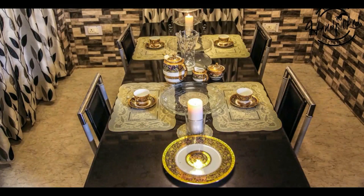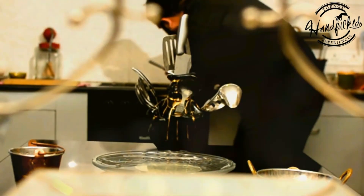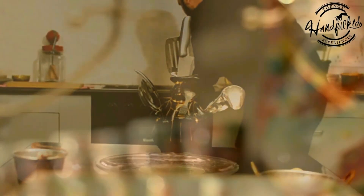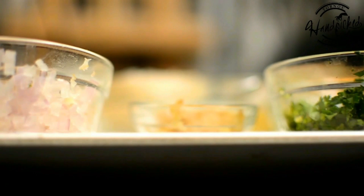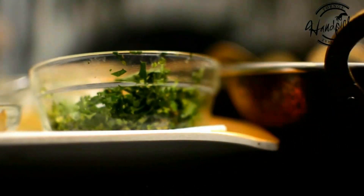Cookina is an experiential kitchen where guests come to learn, cook under expert supervision and dine here itself. This kitchen specializes in Awadhi cooking and often unearths some extinct and unheard recipes. In this series, our food curator Javed introduces you to some simple to cook recipes that can be easily replicated in modern kitchens at home.